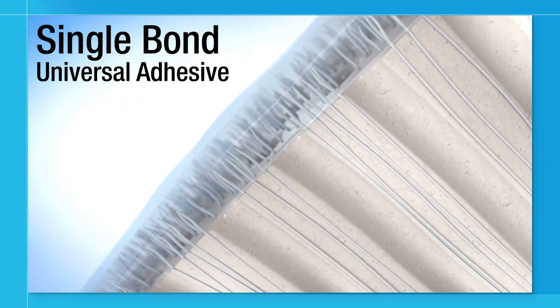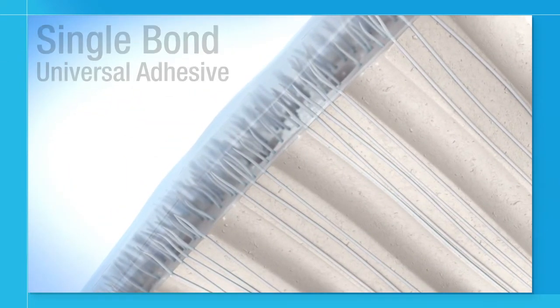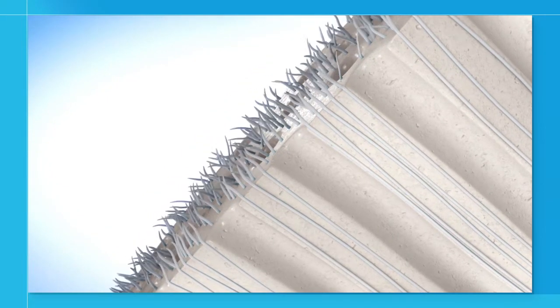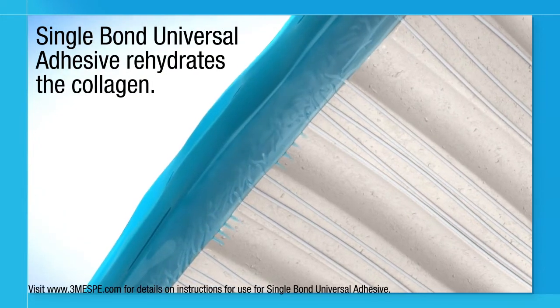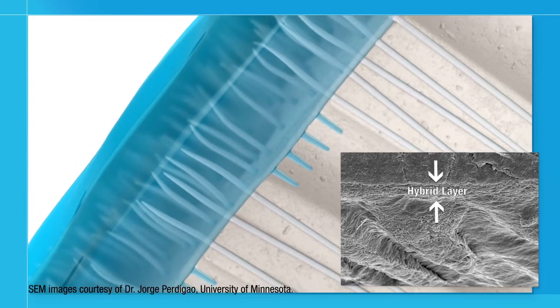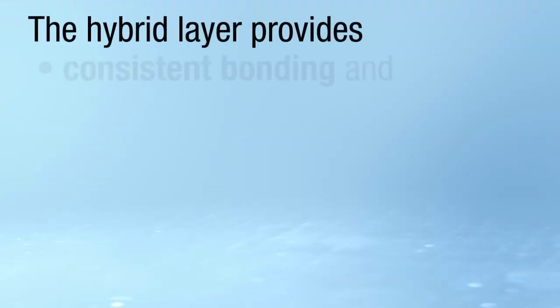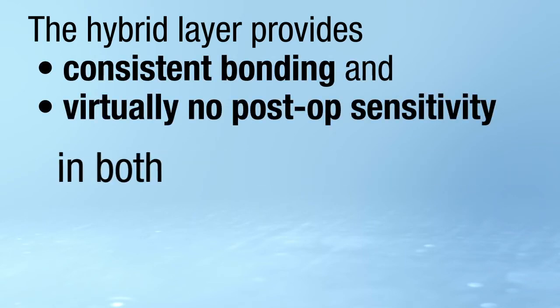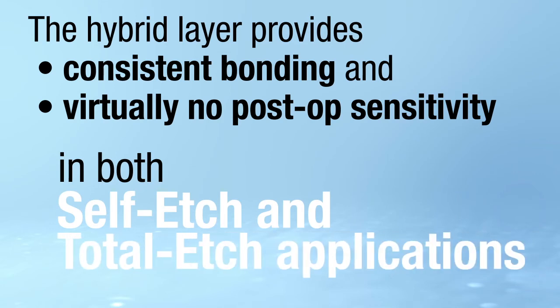Single Bond Universal Adhesive is different. Its unique formula uses optimized ratios of 3M's Vitrobond copolymer, HEMA, and water to rehydrate the collagen network and form a distinct hybrid layer, whether dentin is kept moist or is dry. The hybrid layer provides consistent bonding and virtually no post-op sensitivity in both self etch and Total Etch applications.